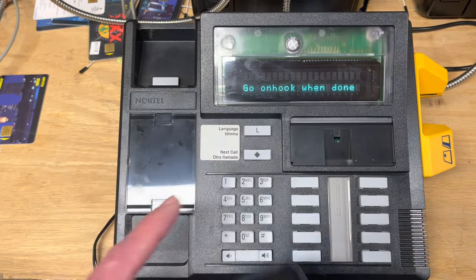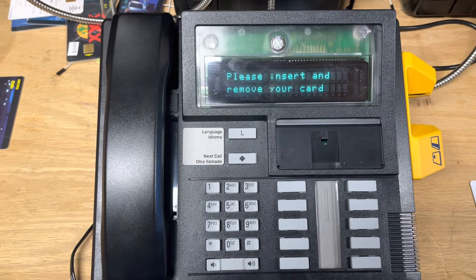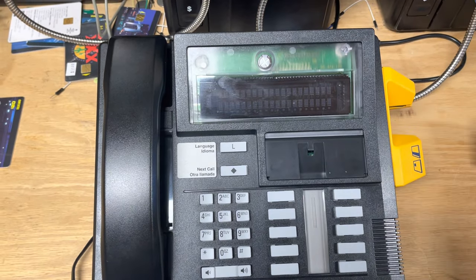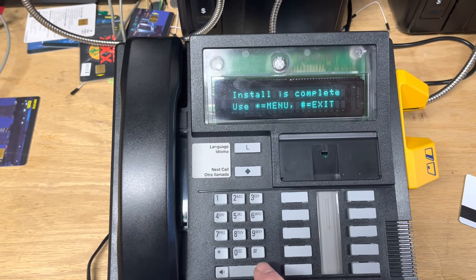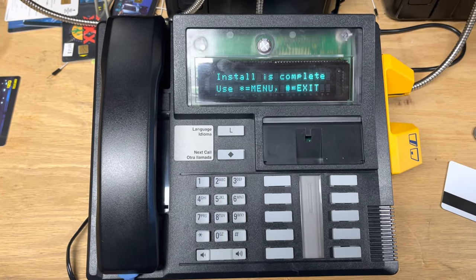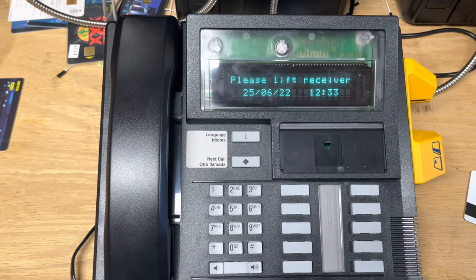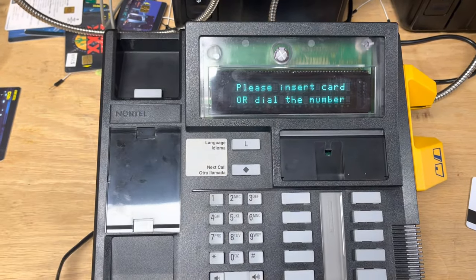We go off hook, test all the buttons, and go back on hook. Now we need to use a credit card to validate that the card reader works. So that works. Install is complete. Normally in a regular Millennium terminal you'd lock the housing to finish the install, but in the case of the desk terminal you press the pound key. So that's it — it's running and we could do a test call with it.